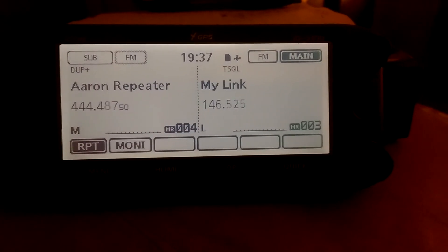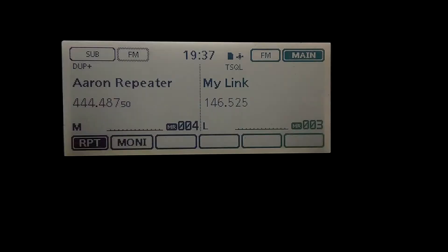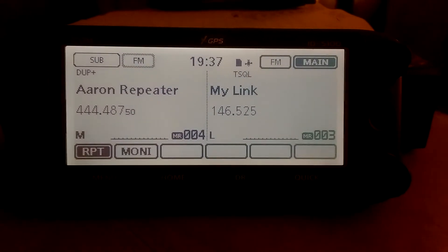If I key up my HT, you can see it come through on the radio.